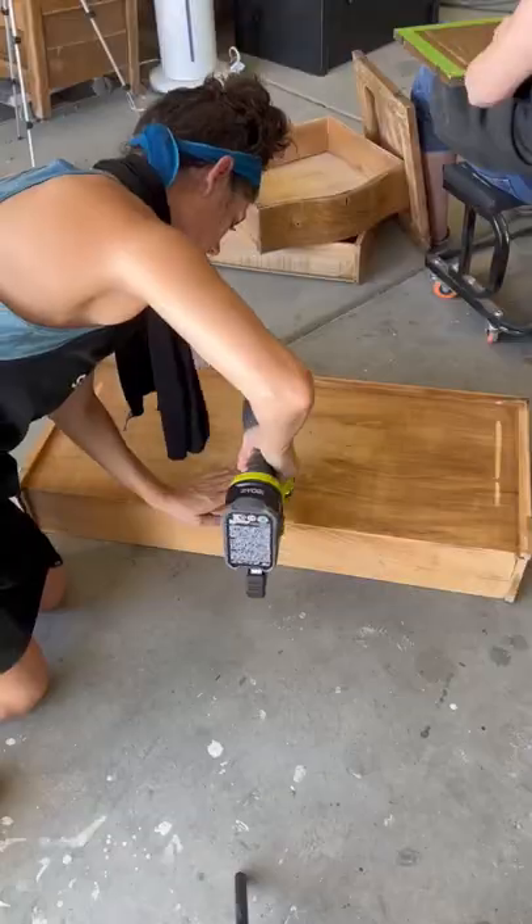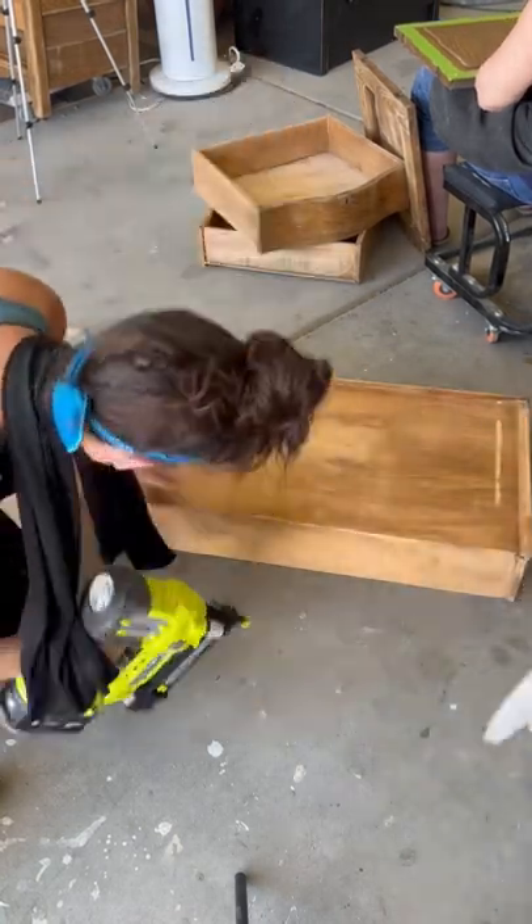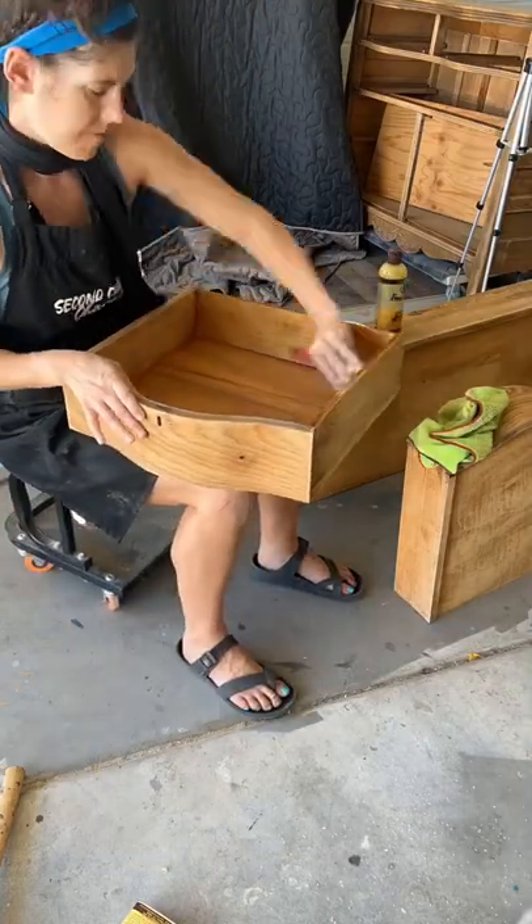And then check out these drawers — they've got those typical saggy bottoms for an antique, so we're just gonna take care of those and get them nice and tight again. These drawers were thirsty, so we're just gonna add some Howard's Feed and Wax to hydrate those.